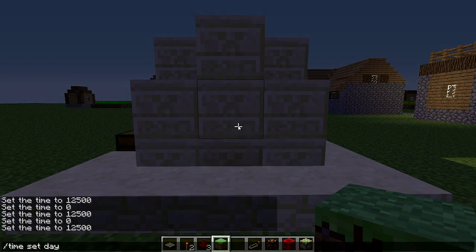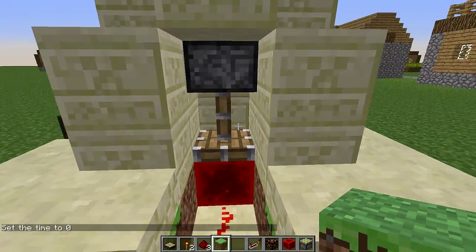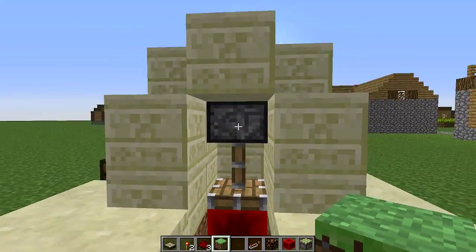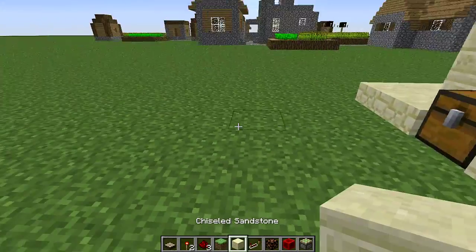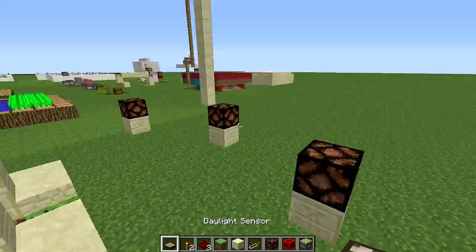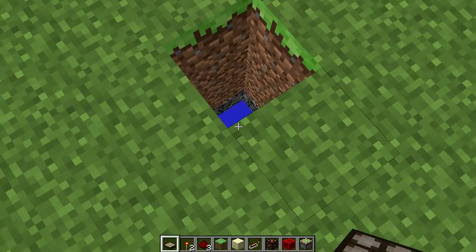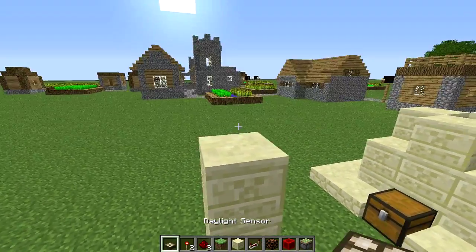To make this setup, let's just go back to daylight. All you need to do is place your daylight sensor on any kind of block, doesn't matter where. Put a piston underneath of it. I'll kind of show you guys how I did that right here. The reason I did it so high up is because this is as low as it goes — I can't build any lower than that, so this is why I built it so high.